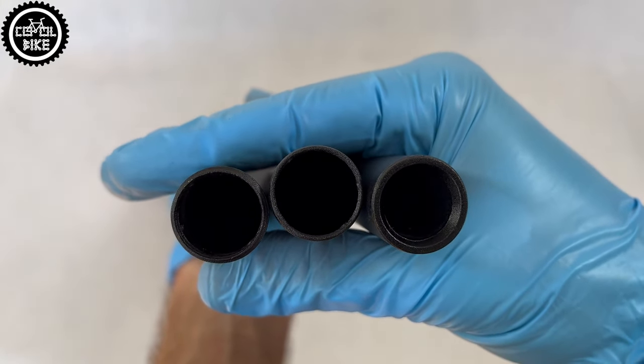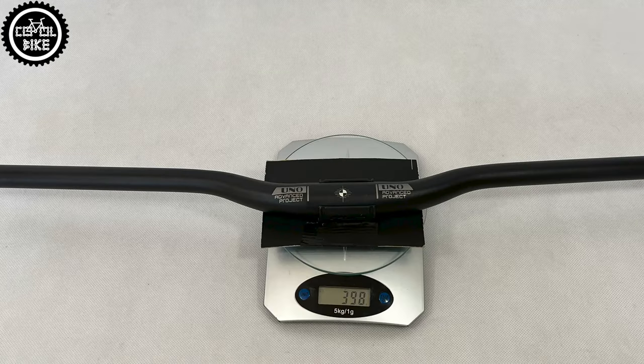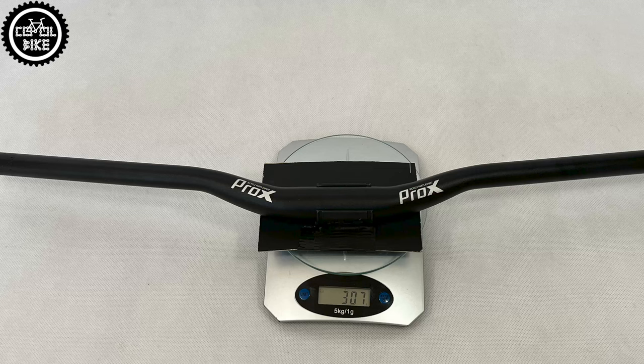Uno is also much more solid than Zoom, thanks to thicker walls, which unfortunately affects its weight, which is 398 grams. Zoom with the same width weighs only 333 grams, and the 2 cm shorter Pro-X weighs 307 grams.